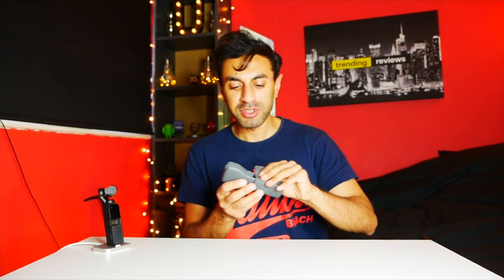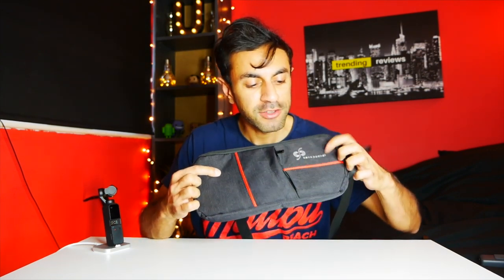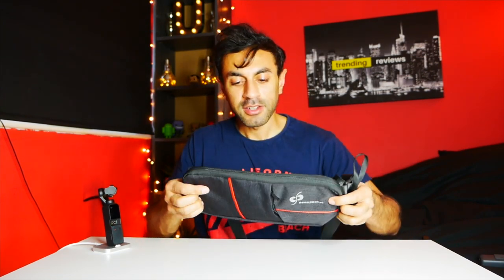The second accessory is a carry case. When you're out shooting videos in different locations, you want to carry the Osmo Pocket safely. It does come with a protective case out of the box which does the job, but if you want a slim carry pouch that fits the device plus accessories like the charging dock, DJI doesn't really offer that. So I've got this alternative, made specifically for the Osmo Pocket.